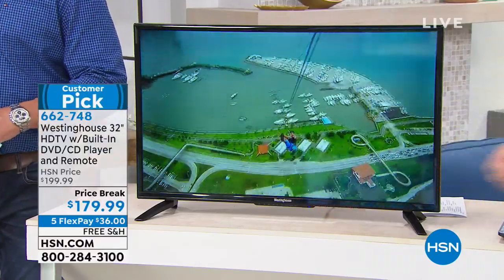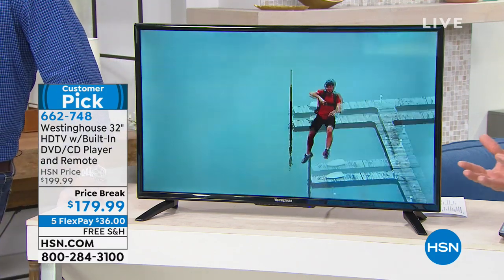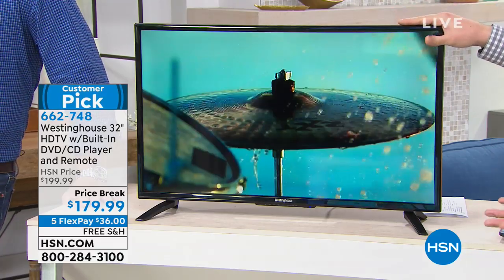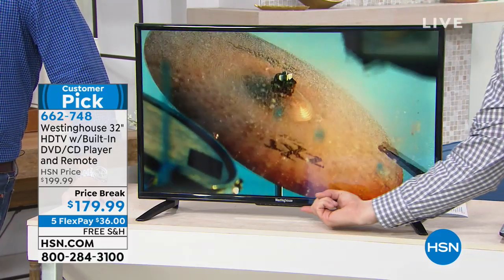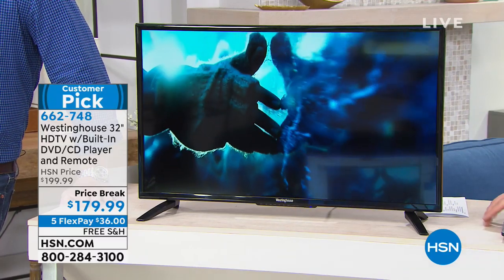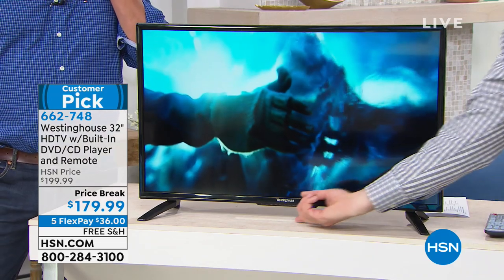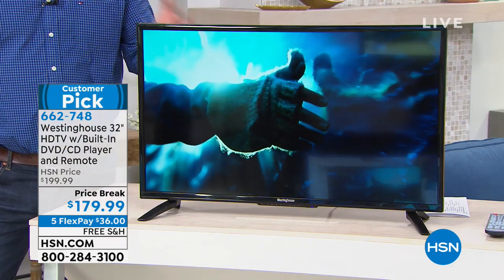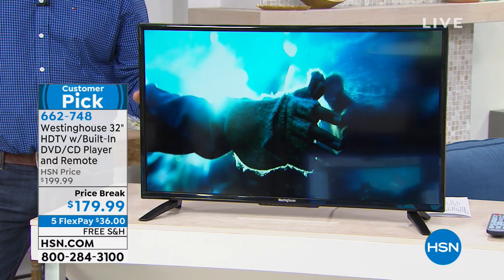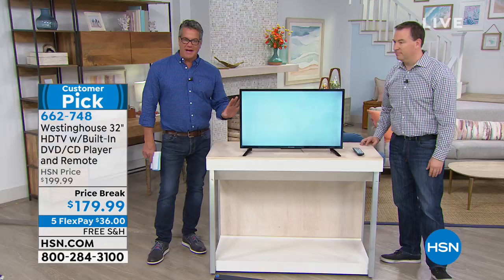And it's brought to you by Westinghouse, a brand that's been around for over 100 years. They started out making appliances but then evolved into electronics and have really been part of our lives for more than a century. Down below it also has the buttons there if you want to change the volume or change the channel, so even if this is mounted and you don't have access to the remote, you still have all those buttons on the base. And by the way, it is wall-mountable as well — ideal for a game room or home gym.